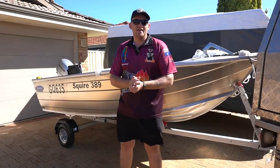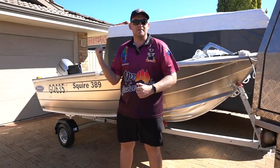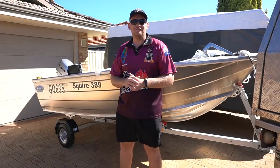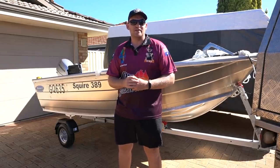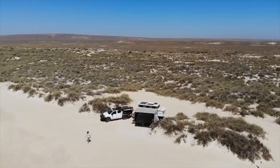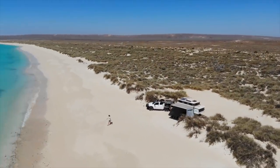G'day guys, Cam Wild, Wild Touring. In today's video, I want to show you guys my new tinny. I'm totally new to boating, so this has been a massive learning curve for me already, but we absolutely love the idea of taking a boat with us on our travels. We live in Western Australia and we've got some of the best coastline in the world, so it just makes sense for us.